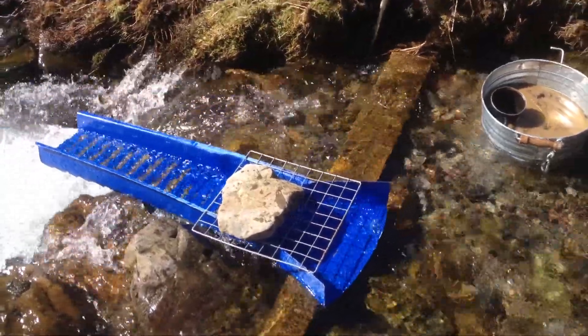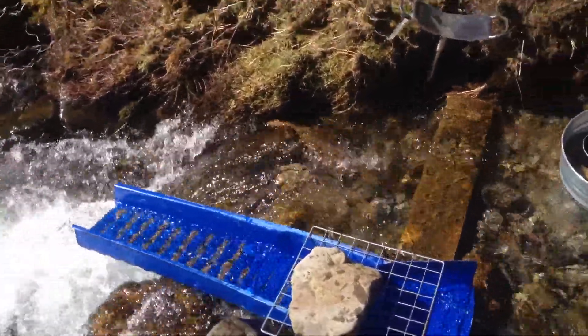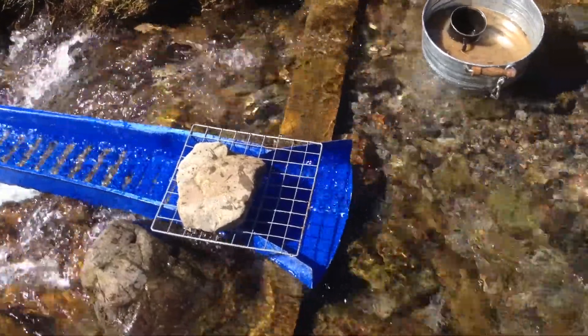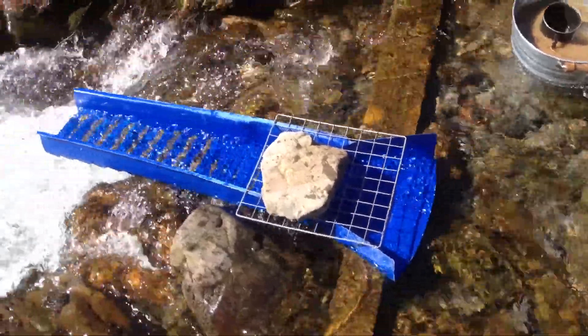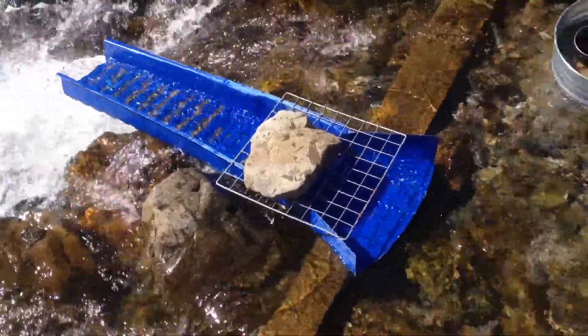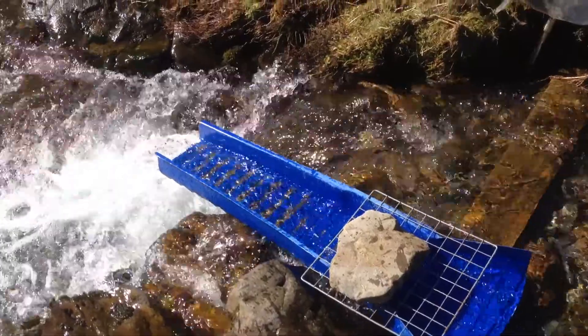Hey guys, here's just a quick video showing Goldpanner's Super Sluice. Goldpanner runs the goldpanners.co.uk forum, which covers prospecting for the UK and Europe. He makes these himself from a mould that he's worked on over the years. This is currently set up in One Lockhead near Lead Hills, Easter weekend 2015.